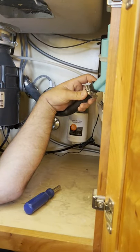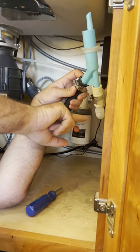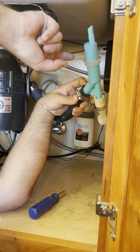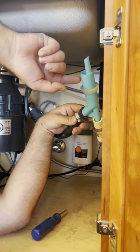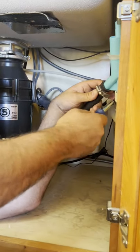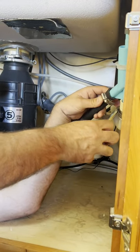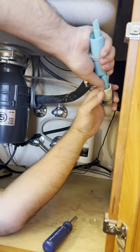Newer dishwashers now have what we call a check valve in it — it's a little flap that's built into this hose. So this isn't necessarily needed. Some jurisdictions, depending on where you live, still require these. Some don't. Mine does. We're breaking the law here. But my dishwasher is going to keep us safe, so I'm not too worried.